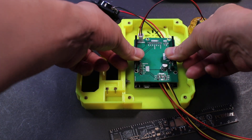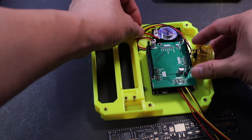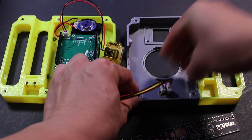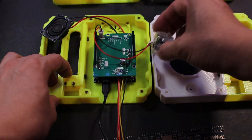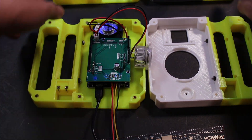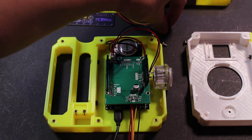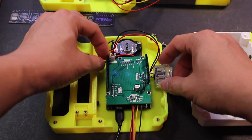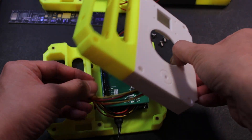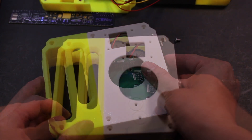Now let me put the speaker and the push button in place and secure the speaker with screws. When everything is in place, it should look something like this.